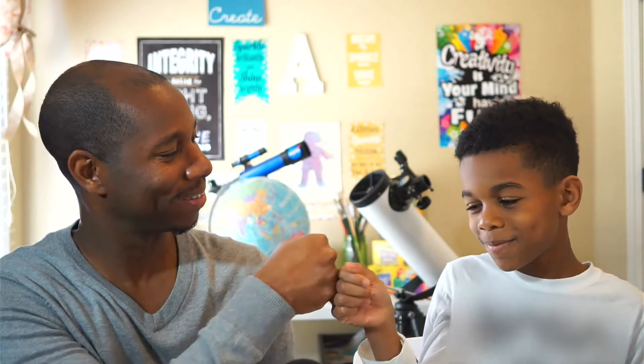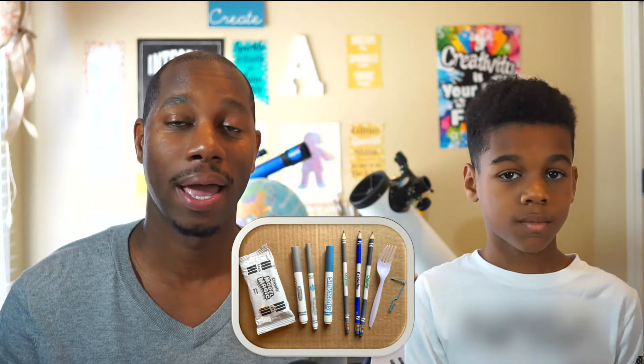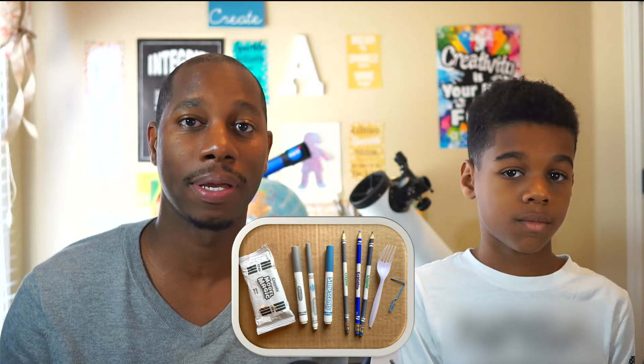Thank you, LJ. Today, you will create a three-dimensional model of the moon. For this activity, you will need markers, pencils, household objects like a plastic fork and a paper clip, and a light.